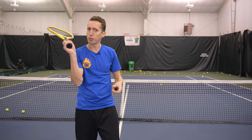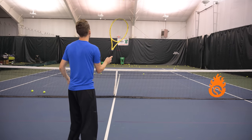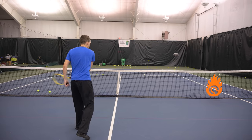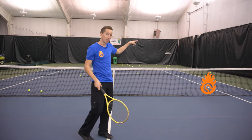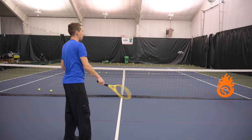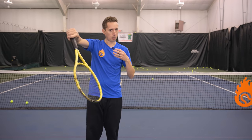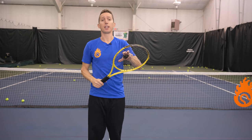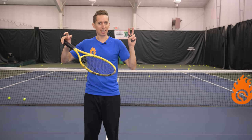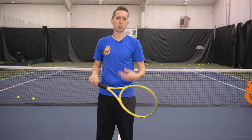Most players cannot do that because they approach their overhead with a pushing type motion — their racket face opens and they might hit it hard, but it goes really straight, so they make a lot of errors deep. High level players know how to spike the ball by snapping the racket head, but that whole snap thing is completely different than what most players assume. Let's get right into the drills.